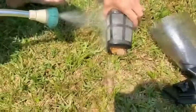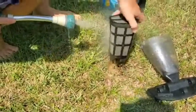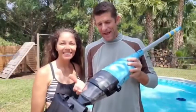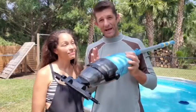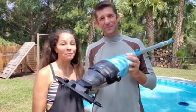It washes out real easy, and the battery life will give you about 60 minutes of runtime. Alrighty, well there you have it — a simple, easy-to-use vacuum to keep your above-ground pool clean. We absolutely love it, and that's our point of view.